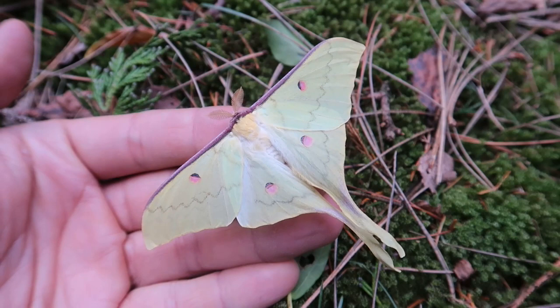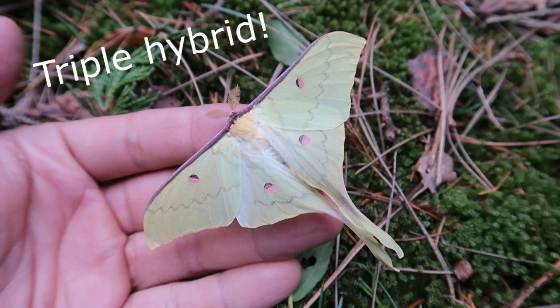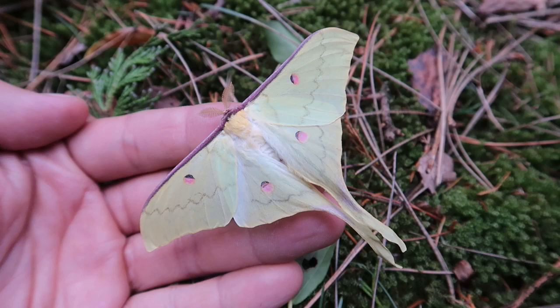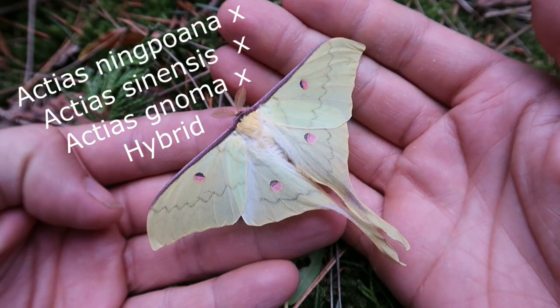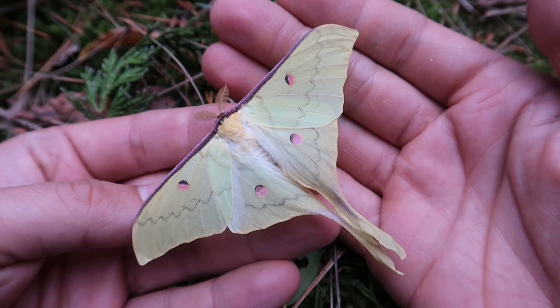What's up everyone, this is Bart Coppens, your favorite online entomologist, and today I'm going to show you something I've never shown on my channel before — a triple hybrid species. What we are looking at here is a hybrid of three different species: Actaeus ningpoana, Actaeus sinensis, and Actaeus gnoma. Not many people know that some species of moon moths actually form fertile hybrids.